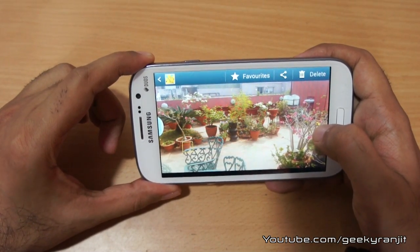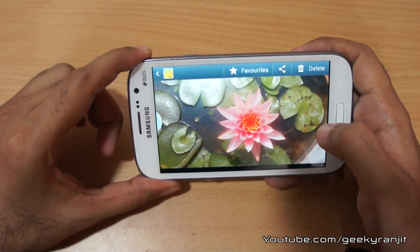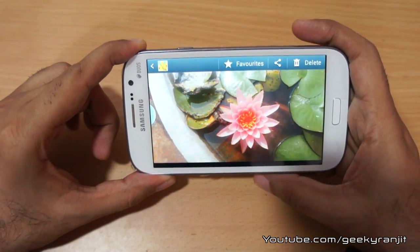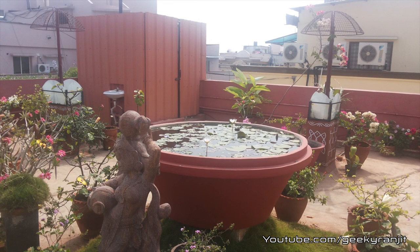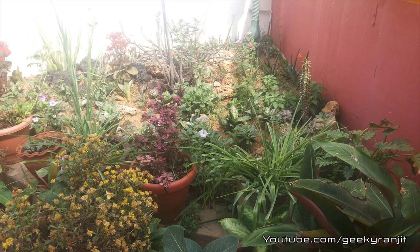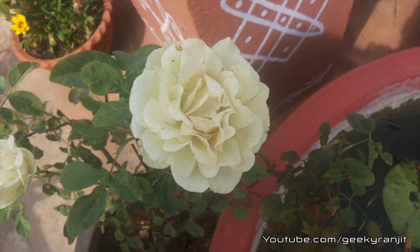I'll show you all the outdoor shots in full screen mode so you can get a better idea of the scenes. Overall, outdoors the camera does a great job. All these photographs were shot with the Samsung Galaxy Grand's rear-facing camera outdoors, and the quality in natural lighting is really good.